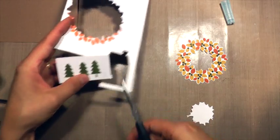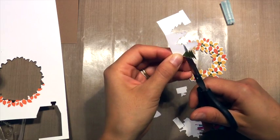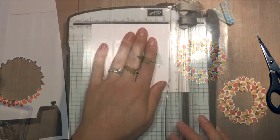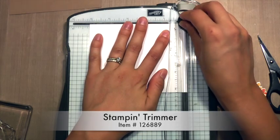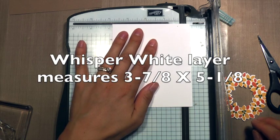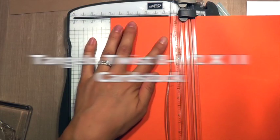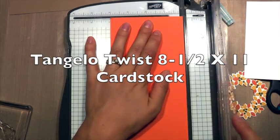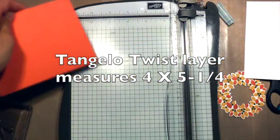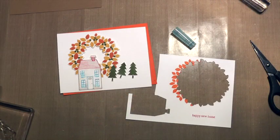Now I'm going to fussy cut these three trees out. Movie magic — I'm almost done now. Using my Stampin' Trimmer to cut out a couple of layers of Whisper White cardstock, measuring 3⅞ by 5⅛. Now I'm using Tangelo Twist cardstock and cutting this to 5¼ by 4 inches. This will be the middle layer, the Whisper White will be the top layer, and the craft cardstock will be the card base.